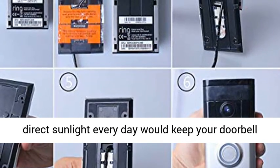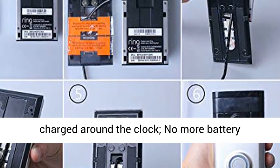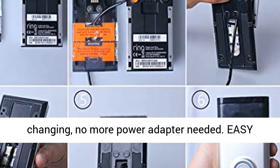A few hours of direct sunlight every day would keep your doorbell charged around the clock. No more battery changing. No more power adapter needed.